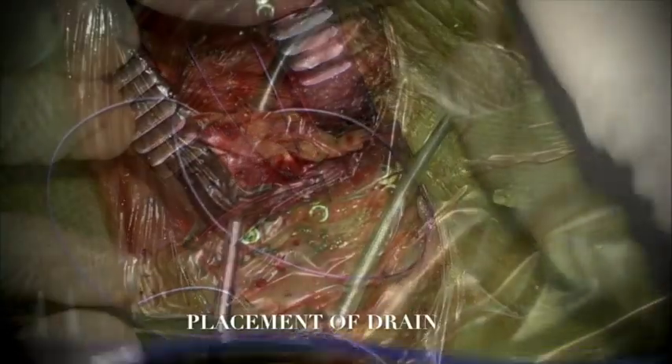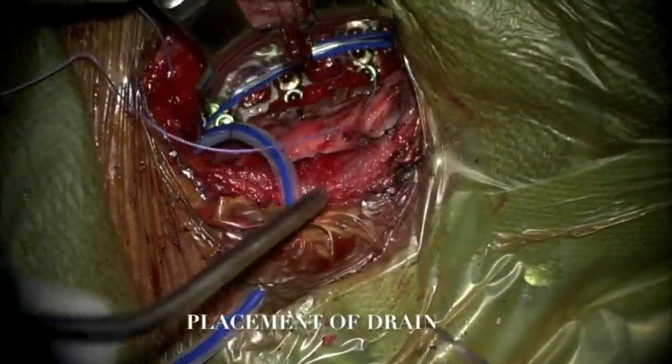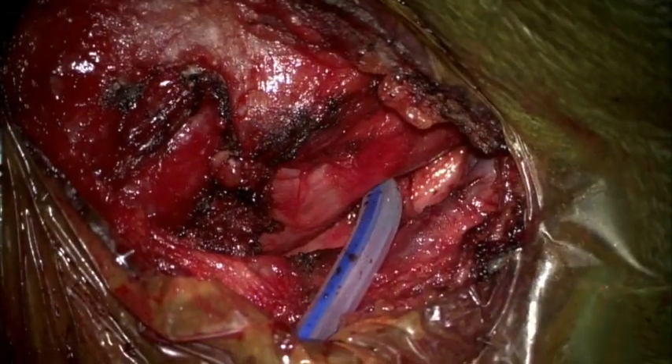We then placed the drain in position, externalizing it through a separate outlet and securing it with a 2-0 silk stitch. The omohyoid muscle was returned to position and sutured together. The wound was closed with subcutaneous 2-0 Vicryl and 3-0 Vicryl intermittent stitches. Steri-Strips, Telfa, and Tegaderm were used for dressing.